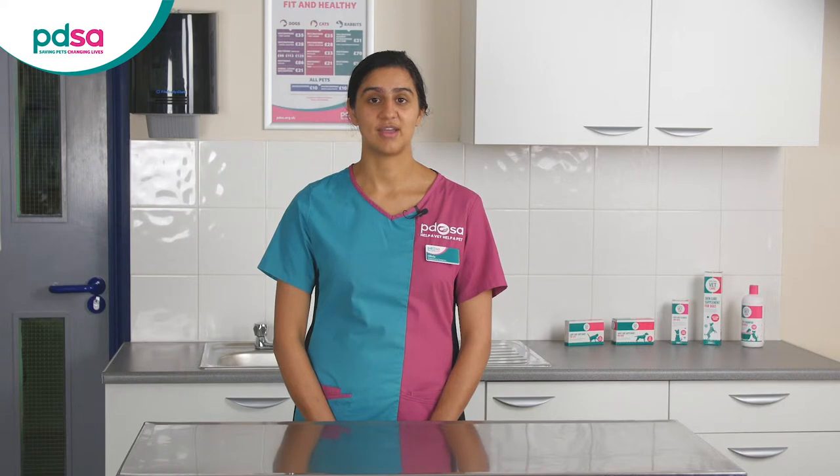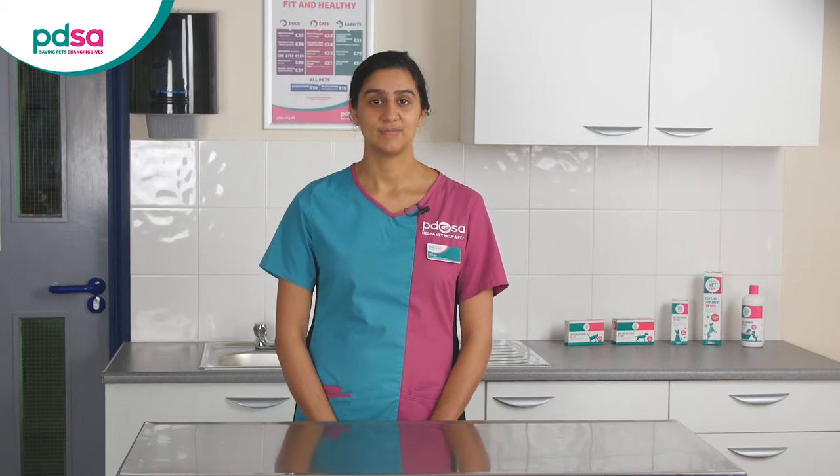If your vet has asked you to do an exclusion diet they'll tell you which food to use. There are different types so it's important to use the food recommended by your vet. You should have regular appointments with your vet or vet nurse throughout the process as they can support you through it.